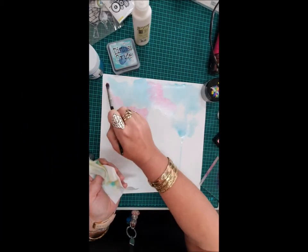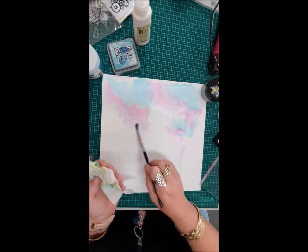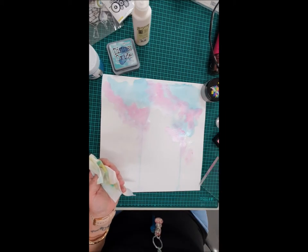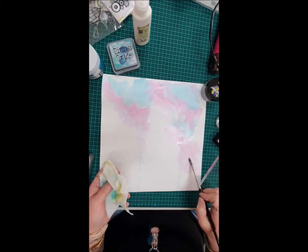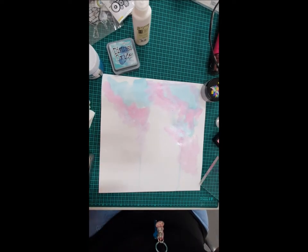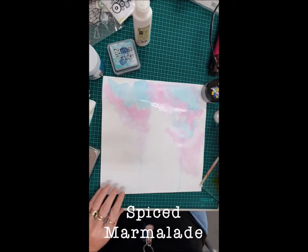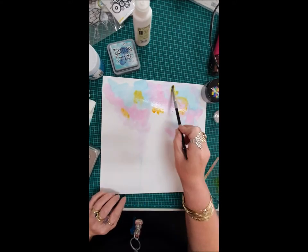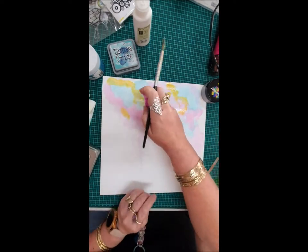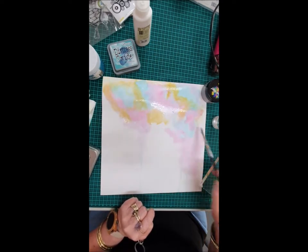Here you will see that I'm adding some of the Picked Raspberry to my watercolor paper, just playing around with the background. I really love how the ink actually blends on the paper and keeps that real chalky finish. Then I decided to add a little of the Spliced Marmalade just to give me a bit more color, pushing around with my brush and seeing how it turns out.